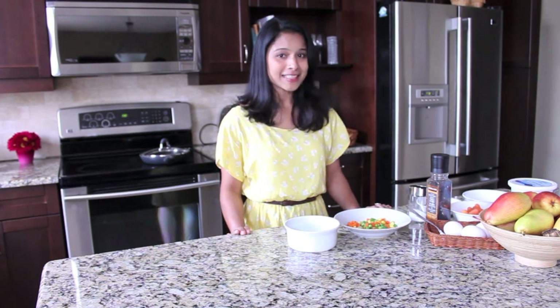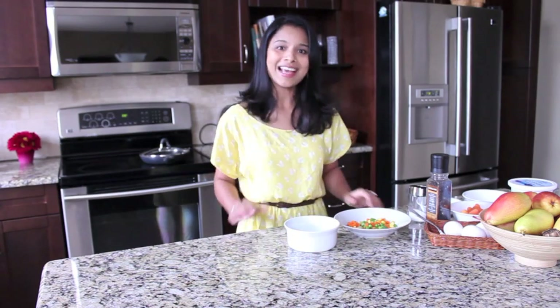The first dish is going to be 2-minute microwaved egg and mixed vegetables. As the name suggests, there is no cooking — it's just microwaving the eggs and mixed vegetables. So let's see how.